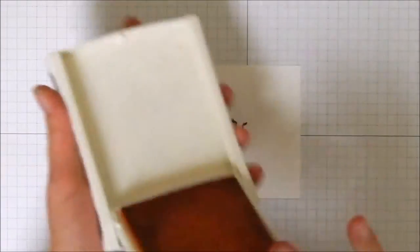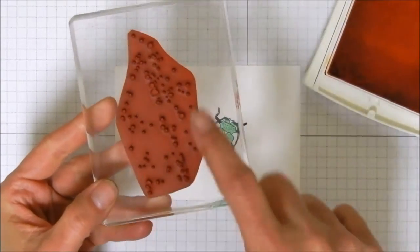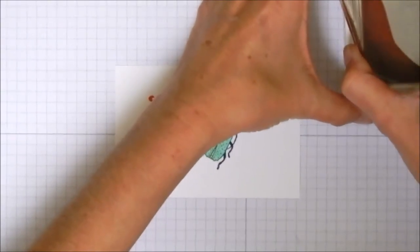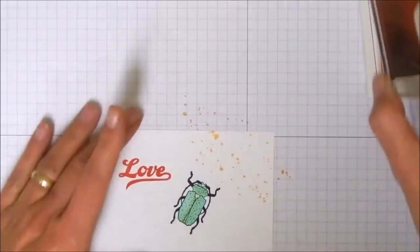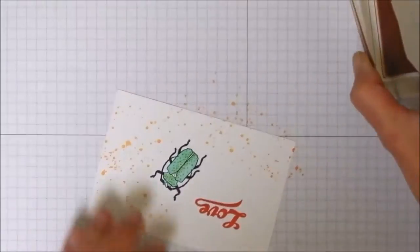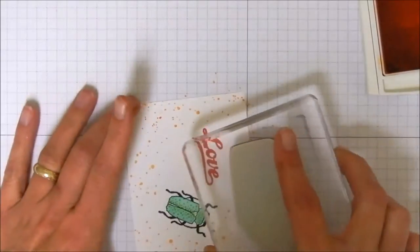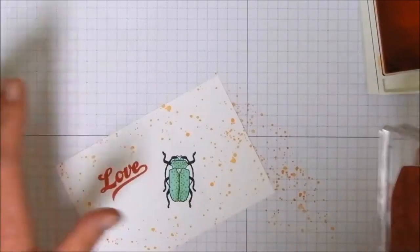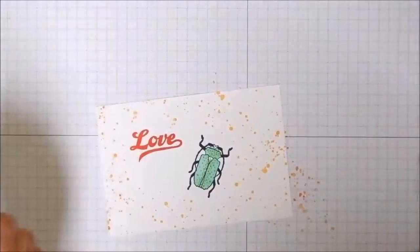Last thing we're going to use is peekaboo peach, and we're going to use the big spotty splatter piece from Gorgeous Grunge. We're just going to kind of make a background — sort of random — and just go around him and fill in your background, just kind of fun. You don't have to be all crazy about it. And that is the extent of our stamping for today. I love the bug!